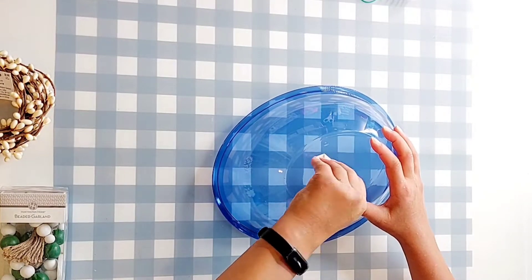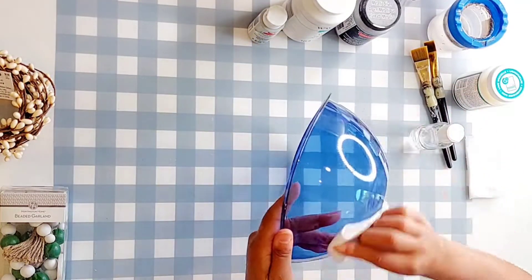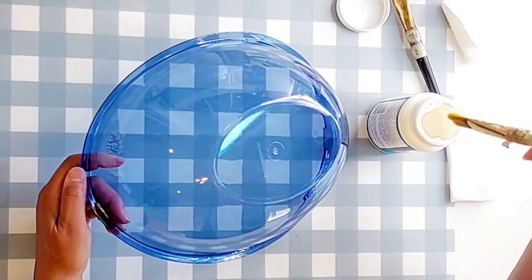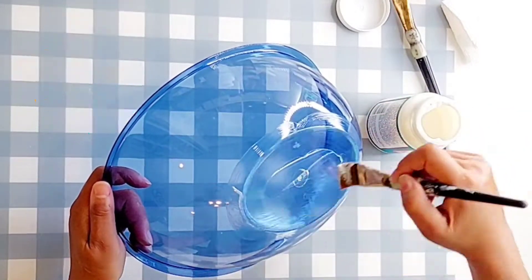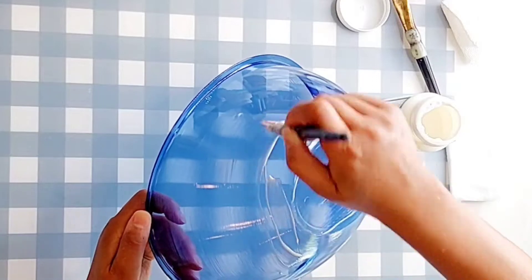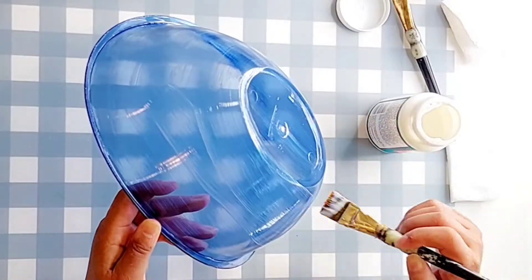We're gonna start by taking off that pesky sticker and then we're gonna need to clean it really well because we're gonna paint it. So I'm cleaning it with some alcohol and then once it's dry we're gonna go ahead and put a layer of Mod Podge on here. Now I am using the dishwasher safe Mod Podge. Not necessary if you're only gonna be putting decorative stuff or no food in there, but it's what I happen to do. So I'm gonna Mod Podge it all over on the outside, not the inside, just the outside.